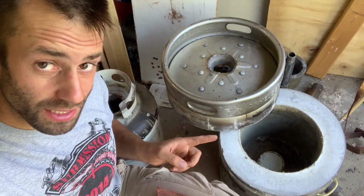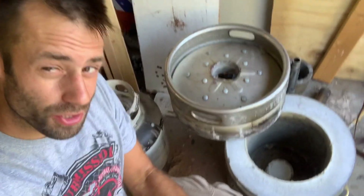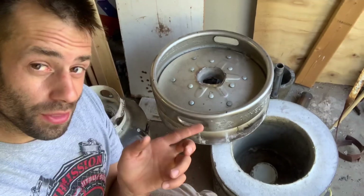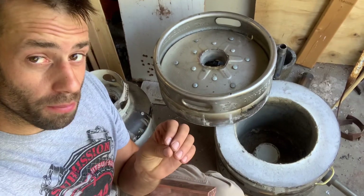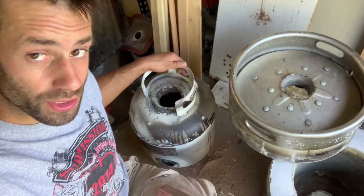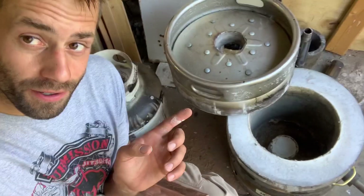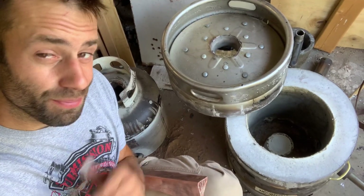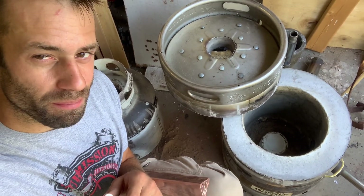There we have it — a successful keg furnace build. It can melt copper and reached temperatures of about 2,300 degrees, which is enough for a bronze pour. I do think it would be better with an even smaller chamber or a bigger burner. To be honest, I prefer my propane furnace — it uses less fuel and gets to temperature faster — but for the bigger melts this is going to work great. If you have any suggestions leave them in the comments. That's how I built this furnace, hope you enjoyed it, take care, see you next time, bye.